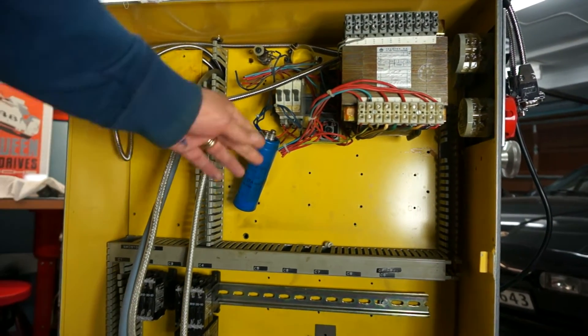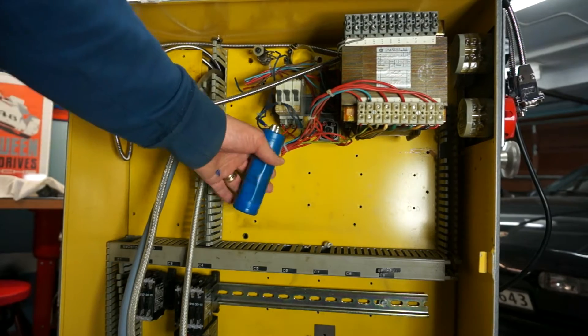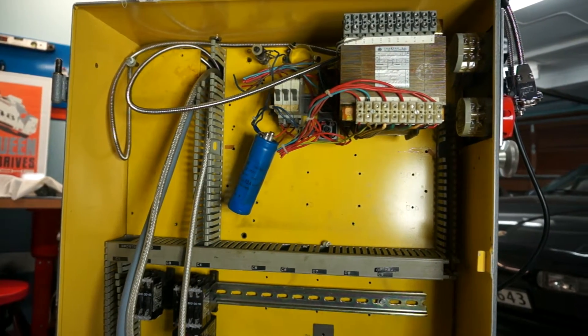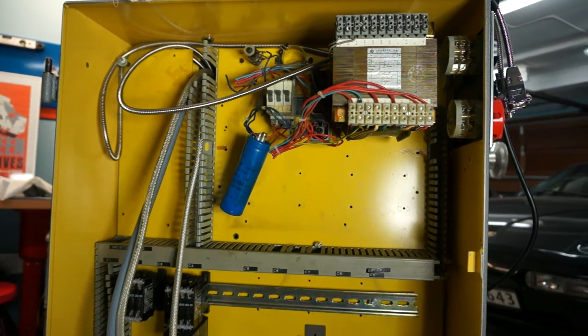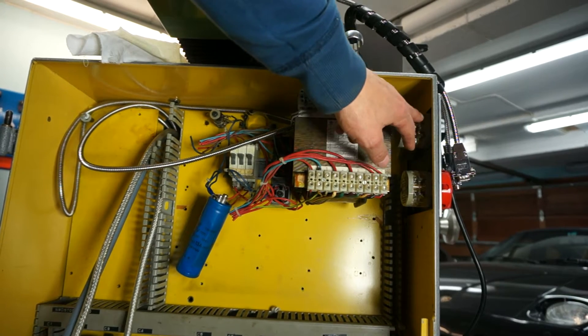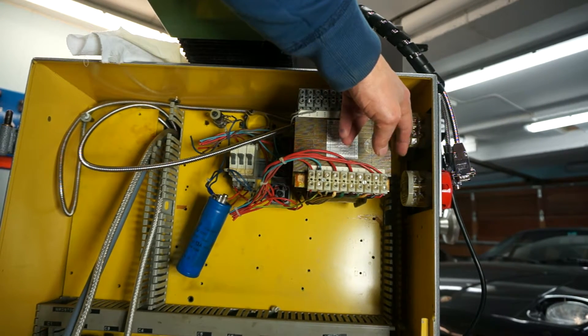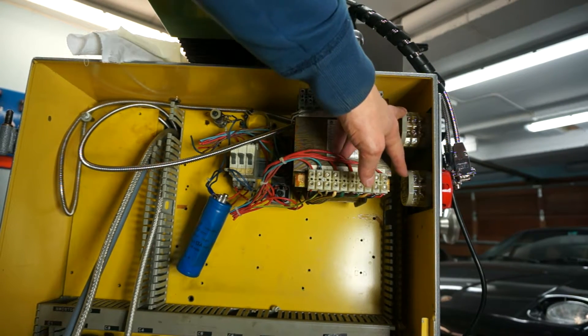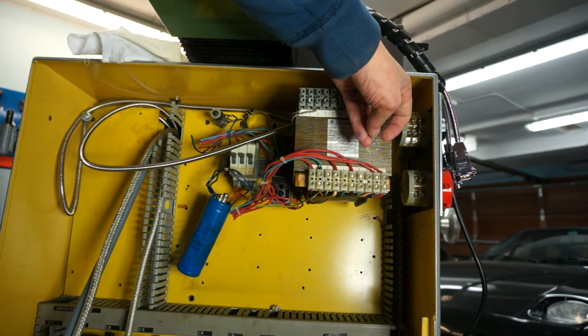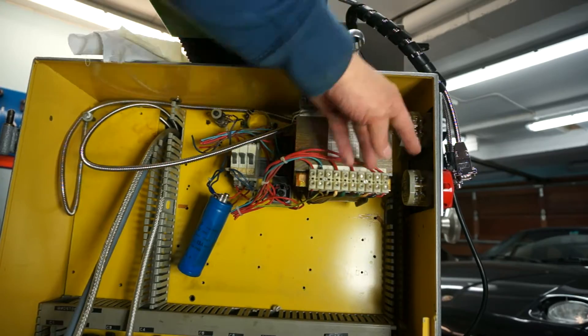That's about it. There's a few fuses up here, a condenser. On the right side, you can see the switches that are part of the operating panel on the back side, with the main power switch, the direction and speed of the motor, and the other switches.